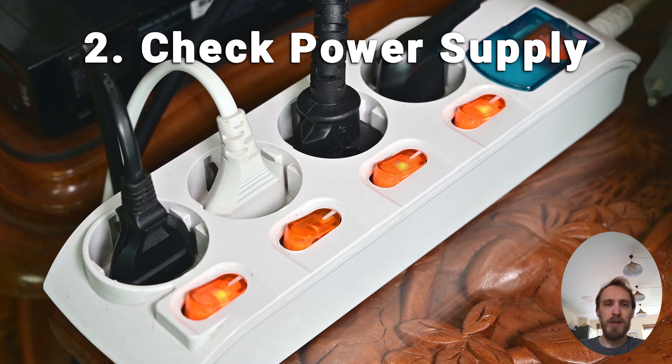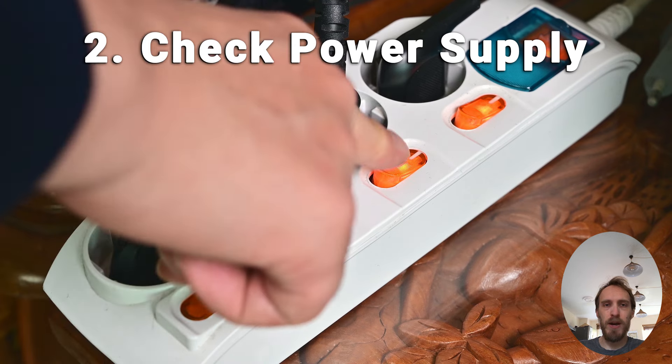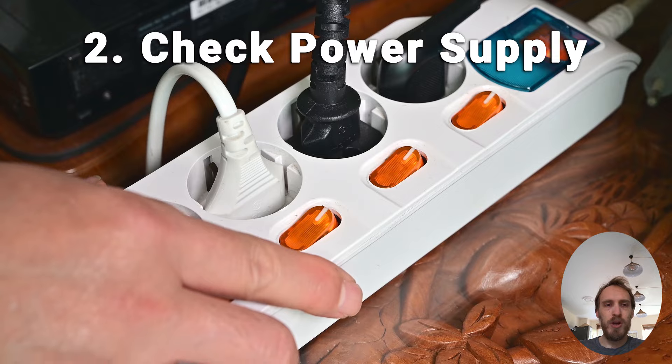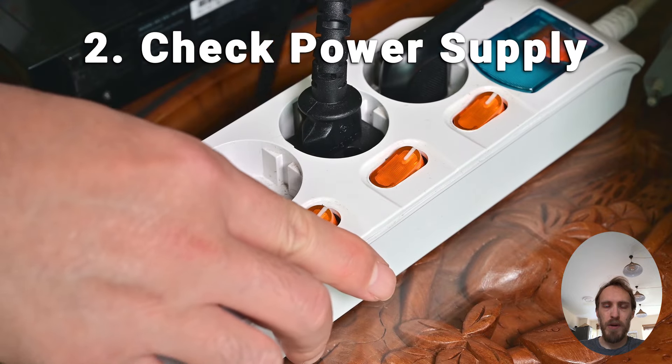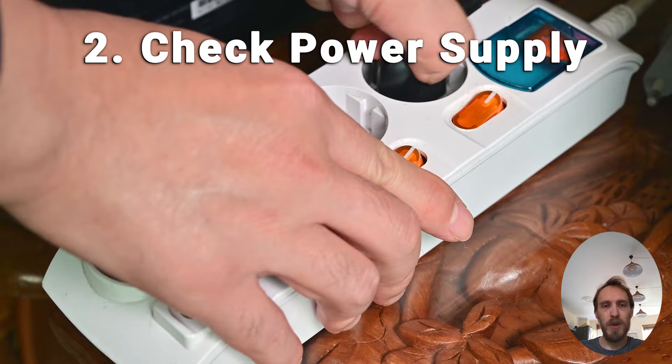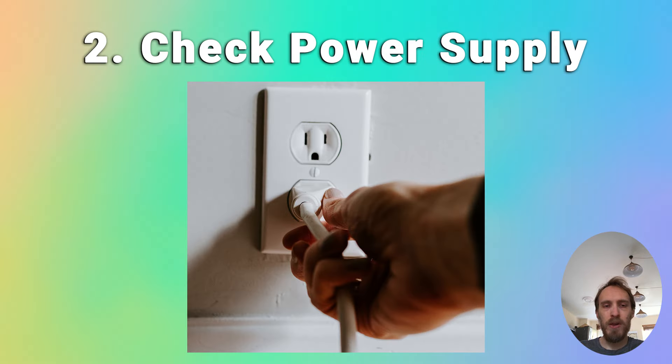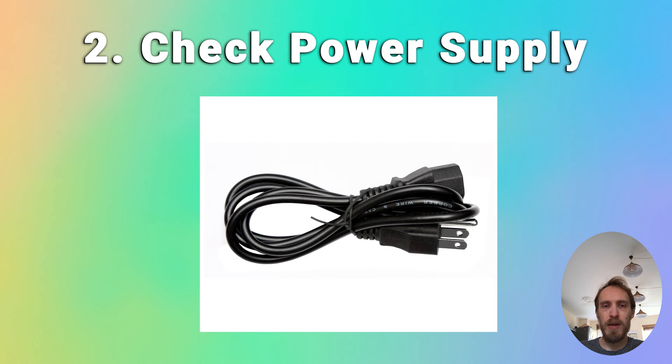In about 10% of cases, a fault within your household power supply — or more specifically within the surge protector or smart plug that your TV is plugged into — is the cause of the problem. So try removing any surge protectors or smart plugs so that you've got a direct line to your wall socket. You can also try a different wall socket and make sure you check the power cord going into the back of your TV to ensure the port itself is not corroded or damaged.